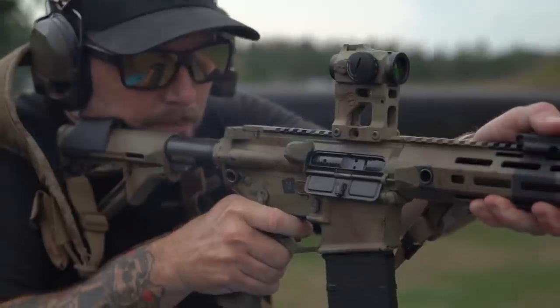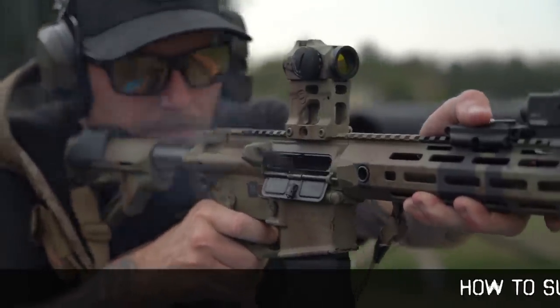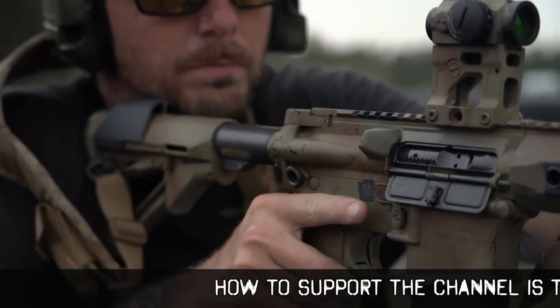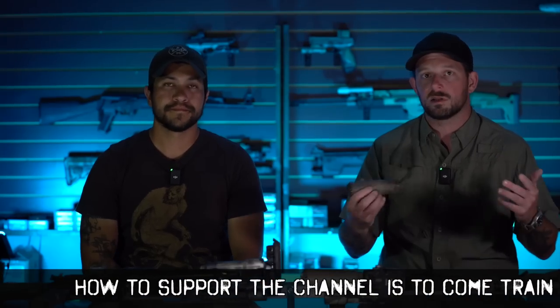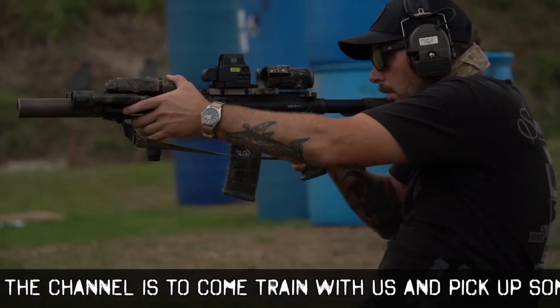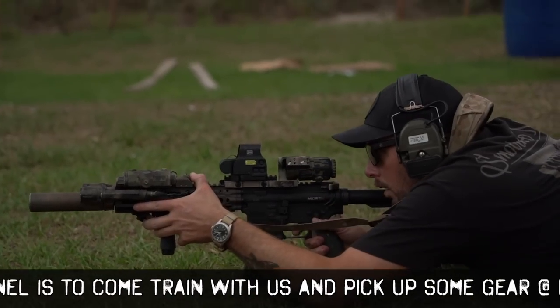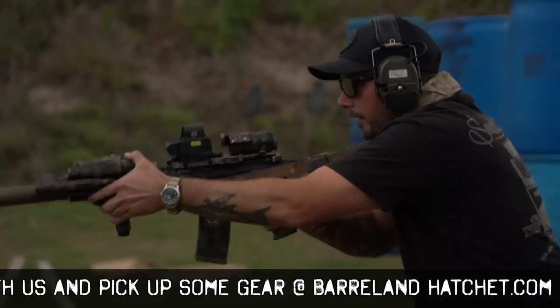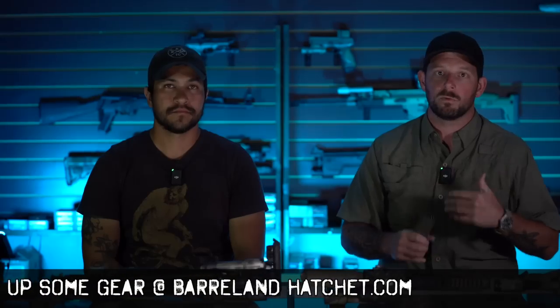We taught our general purpose rifle class last week. If you guys are ever interested, one of the best ways to support us is to come take a class with us. We are not funded by anyone — no Patreon, nothing like that. We have our Barrel and Hatchet website where you can pick up Molle gear like our ghost chest rig. We offer a host of different classes: general purpose rifle, scope carbine pushing out to distance, red dot pistol, clandestine carry from concealment, and night vision. Come invest in yourself and take a class — it helps support us and keeps us creating content.